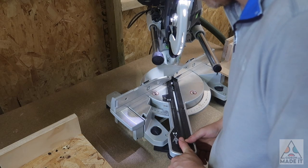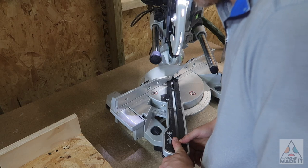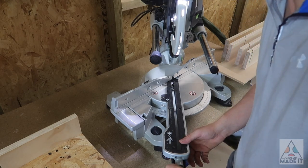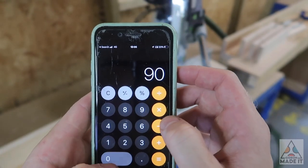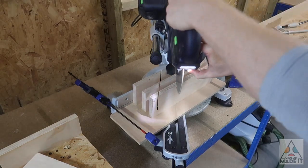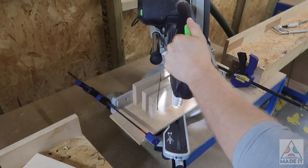Something that kept bothering me was that I might need other angles than the 47.5 degrees I measured. My trigonometry from school is rusty at best, but it felt like the most likely additional angle I'd need is its complementary angle, so I cut another slot for that as well, just in case.